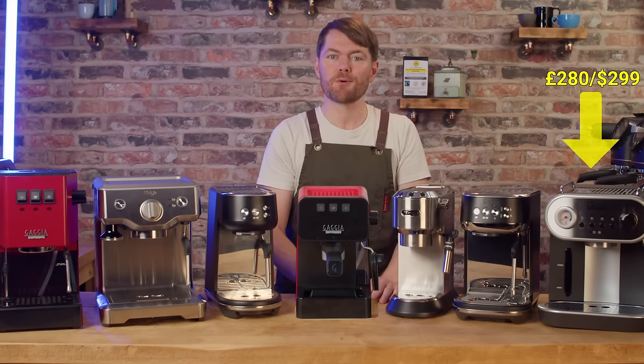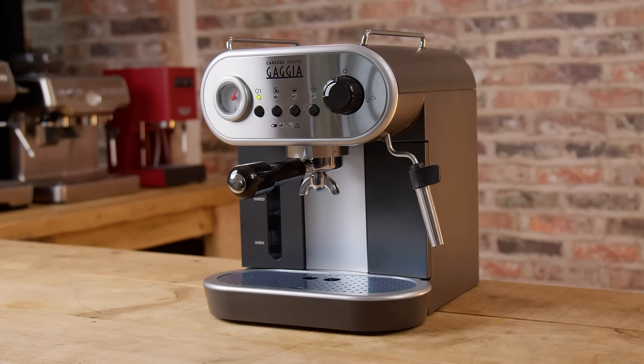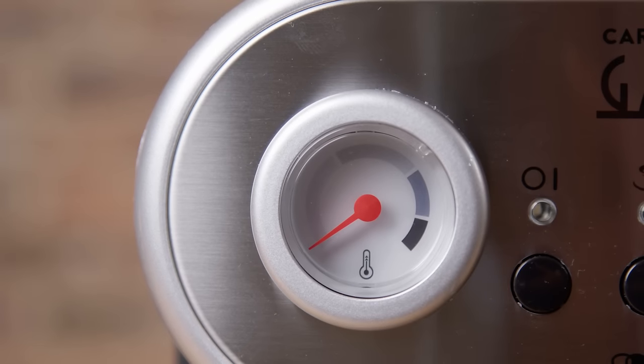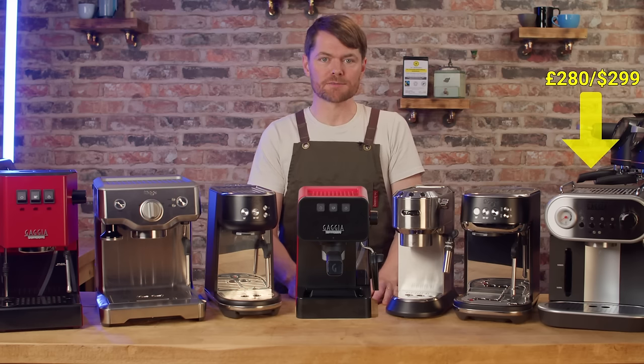It's an extra £20 from Gaggia Direct, or about £30 if you buy the portafilter from Edizia Espress. It has auto purge so when you turn it on from cold it'll purge water through the group to heat everything up. It has auto pre-infusion too, although it's just a short pre-wetting at full pressure followed by a pause versus proper low pressure pre-infusion. It has a thermometer — no numbers on it, but it gives you an idea of temperature when heating up for steam and cooling back down for espresso.